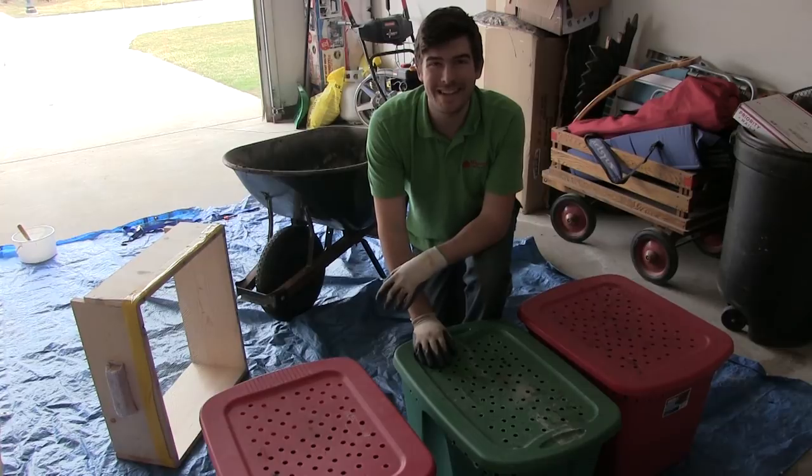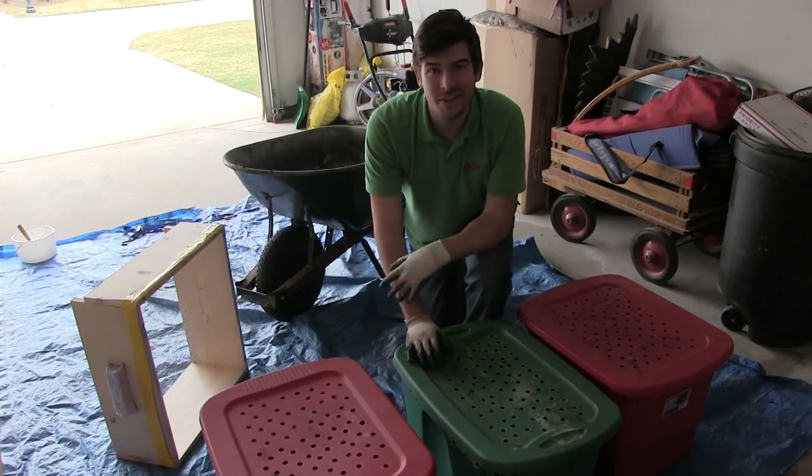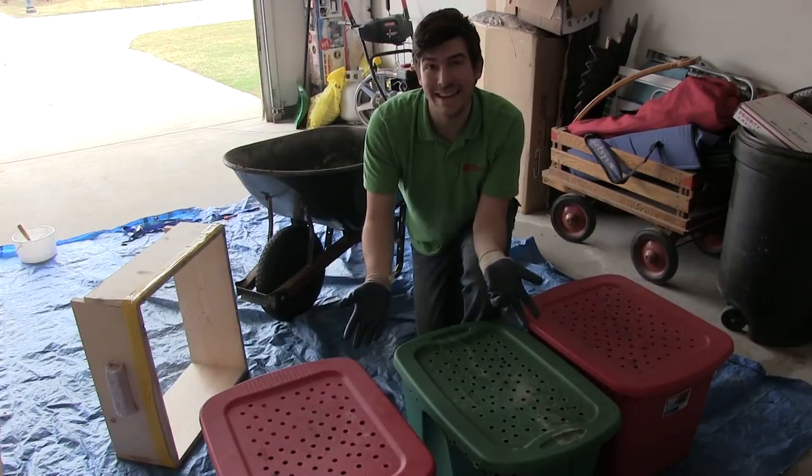Hello everyone and welcome to another very exciting episode here on the MI Gardener channel. We're doing something that we rarely get to do here, and that is harvest worm castings.